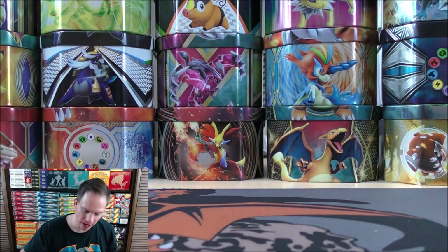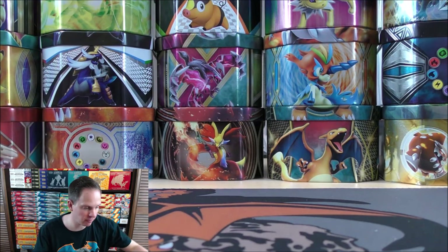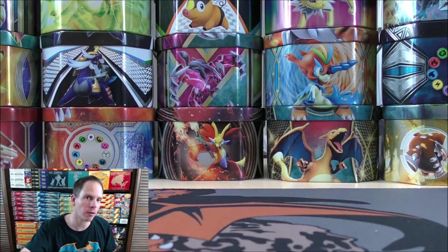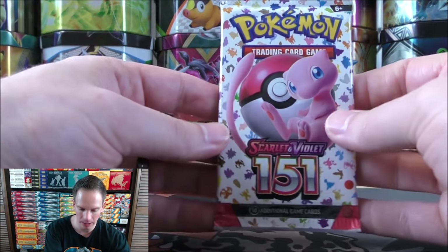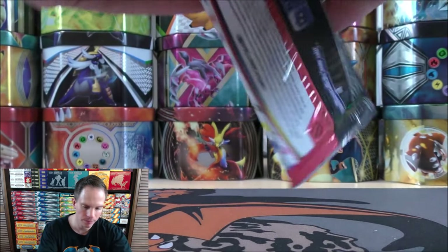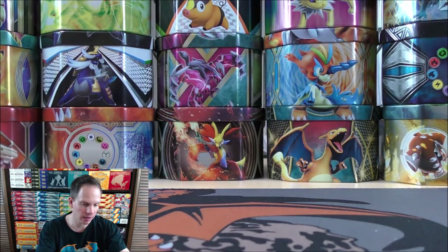At one time, this card was worth $75 or more. It has come down in value, but it is a collectible card. A lot of times the female characters in full art form are very collectible. And Erika's Invitation is competitive, allowing you to basically move a basic Pokemon from your opponent's hand to their bench, and then moving it potentially to the active Pokemon spot if you'd like. Final pack here, Scarlet and Violet 151 — let's see what happens.